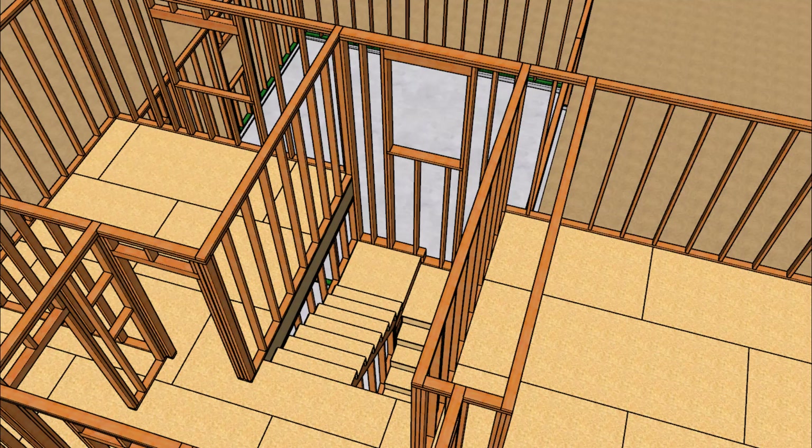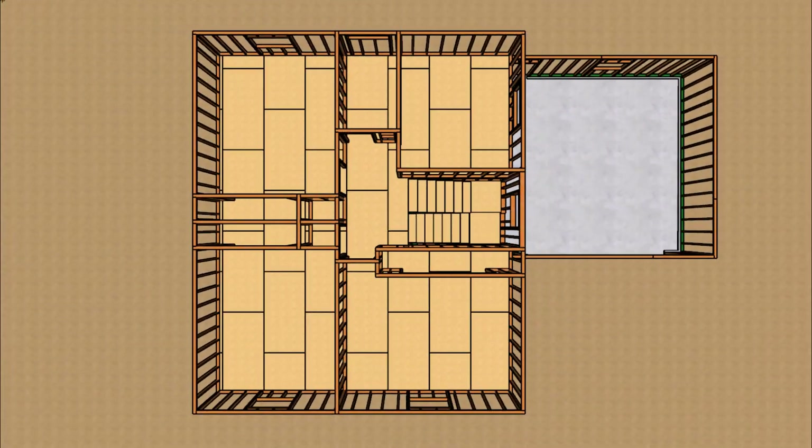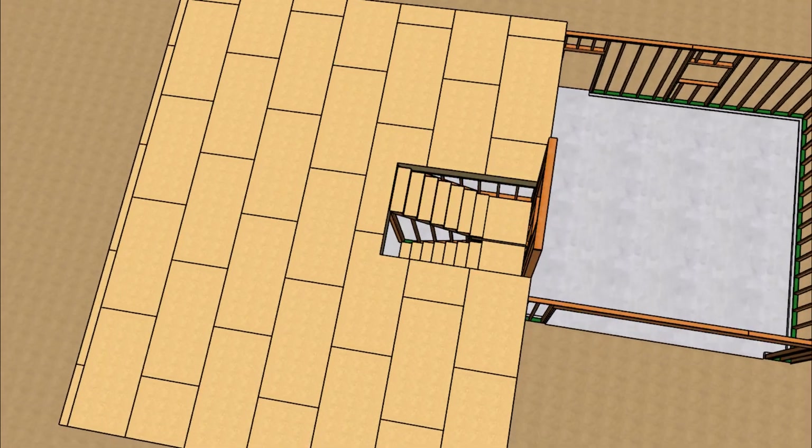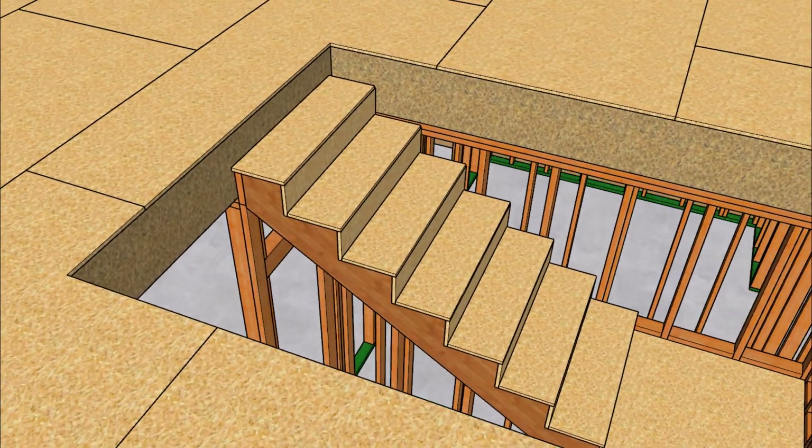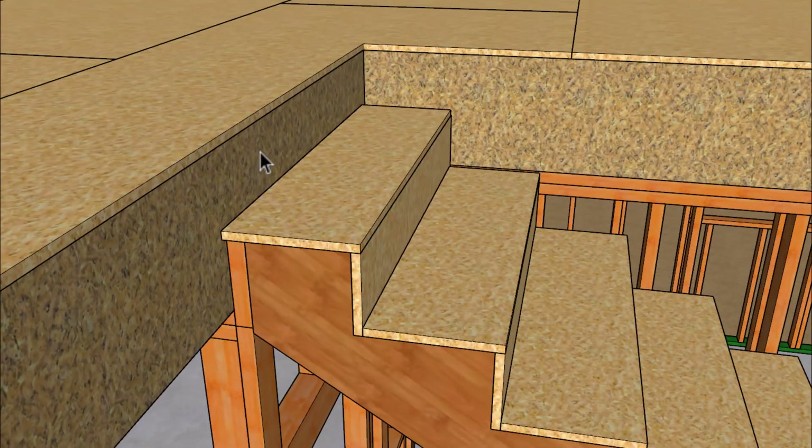Here's a helpful video for somebody looking for more information about building a stairway with a split landing. This is actually part of one of my home building projects on one of my other construction channels, and I will put a link to that playlist in the video description. The first thing I want to point out is that we do not have a riser at the top that is three-quarters of an inch thick. I did that to move the stairway over another three-quarters of an inch to provide a little more width at the landing — another trick of the trade.